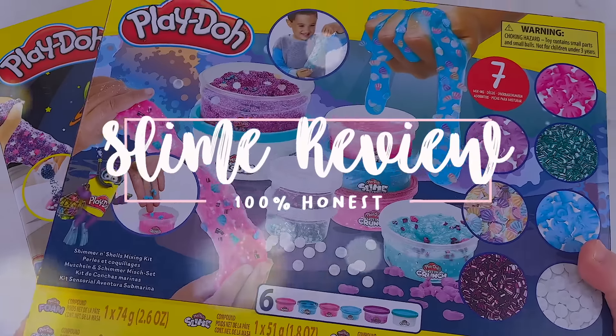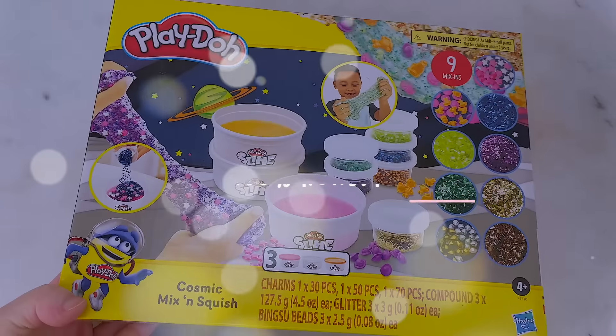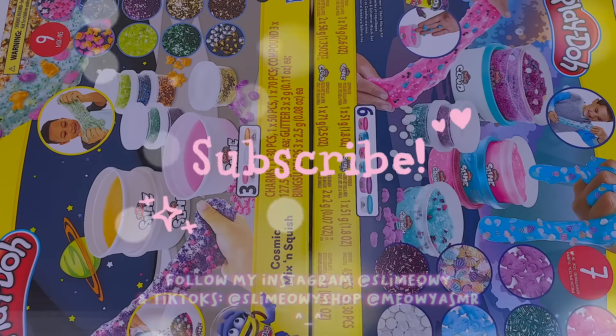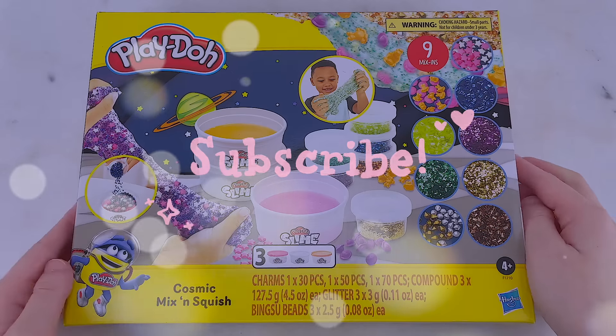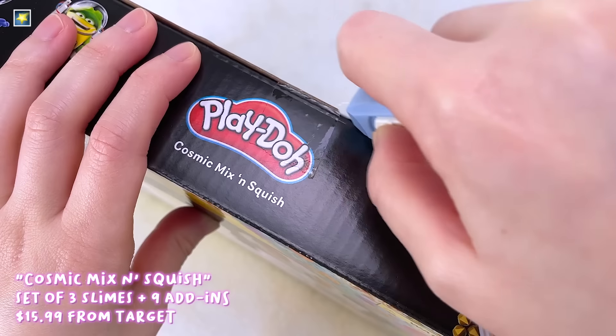Hey everyone, my name is Carmen and welcome to a new slime review video. Today I'll be giving a 100% honest review on these Play-Doh slime kits that I purchased from Target. There's a Cosmic one and a Summer Shell one. If you enjoy my slime reviews and ASMR, don't forget to give this video a like and subscribe and check out my other social media accounts. Let's start off with our first Play-Doh slime kit.